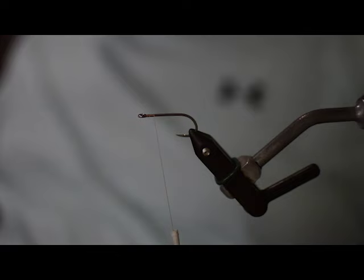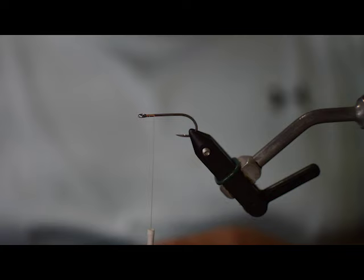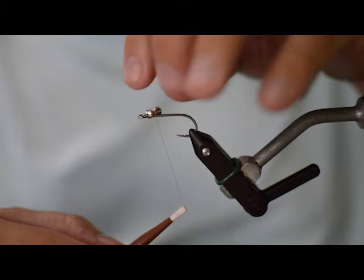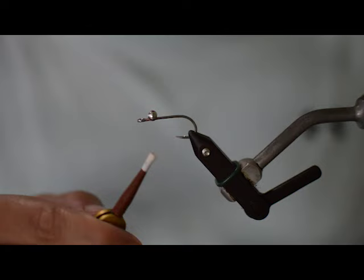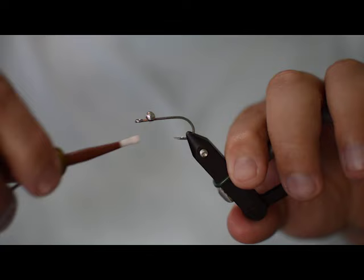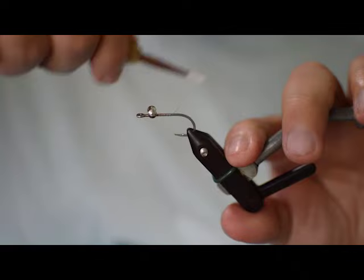I'm going to make this light just because I'm going to be throwing these pretty shallow. So we're going to go with some brass eyes, but you can definitely put lead eyes on these or even B-chain, whatever you need for your situation. Just figurate them on there, get them nice and straight. Then we'll just lay down a little base thread here behind the eyes.